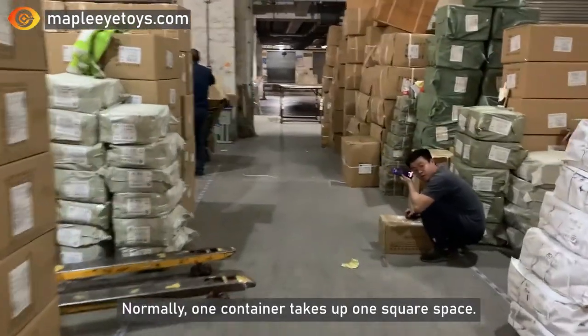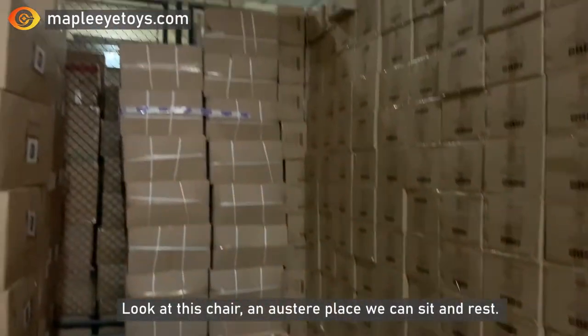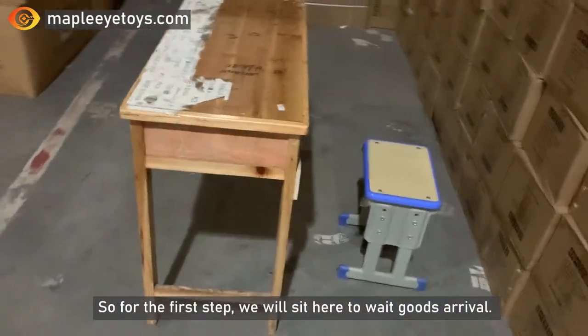Normally, one container takes up one square space. Look at this chair, a place we can sit and rest. So for the first step, we will sit here to wait for goods to arrive.